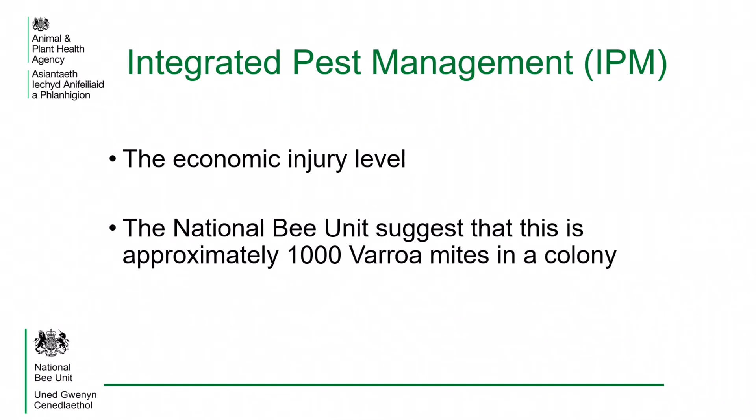It is virtually impossible to eliminate all varroa mites from a colony. However, by using various physical techniques and treatments, mite populations can be kept at a level where they do not cause serious damage. Looking at the research available, the National Bee Unit has set this at approximately 1,000 mites. This is known as the economic injury level.